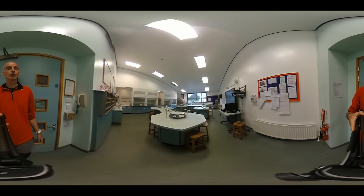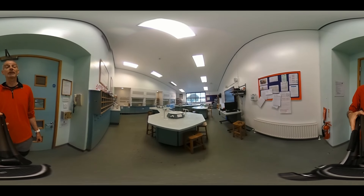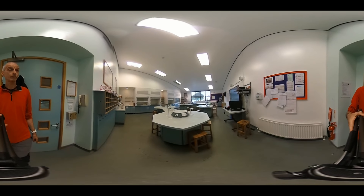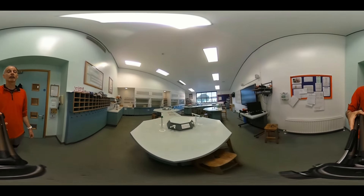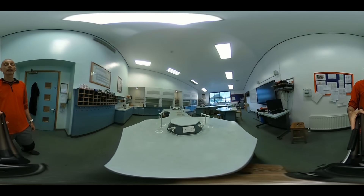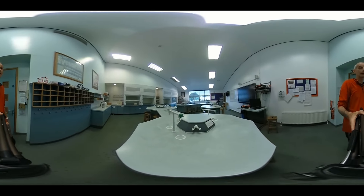Notice that the chairs are all under the tables. This is how you'd want to leave them, or once you're doing practical work, leave them out of the way under the table. Each octagon has got some sockets — electrical sockets — gas taps, and normal taps.